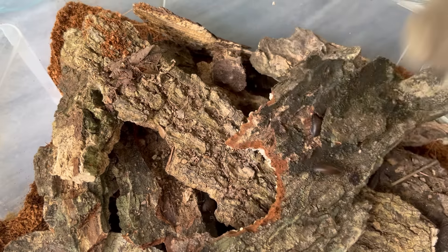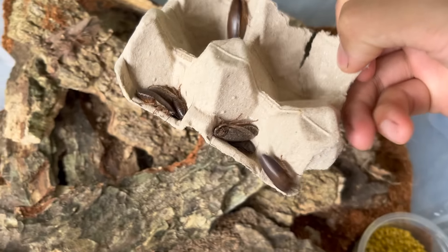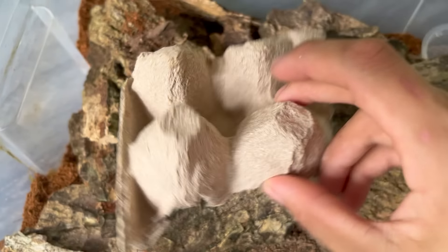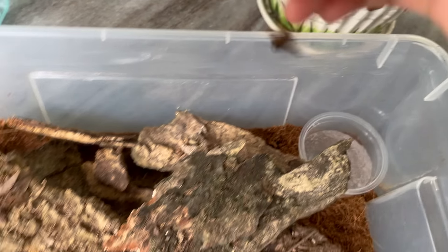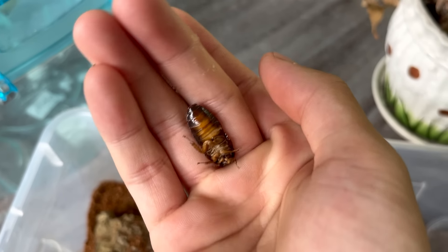Look at all those guys down there — a lot of lobster roaches! Hopefully they breed quickly so we can do a tarantula feeding video in the future with these guys. Oh no, we've got an escapee — get in! And this is the one that died, unfortunately.